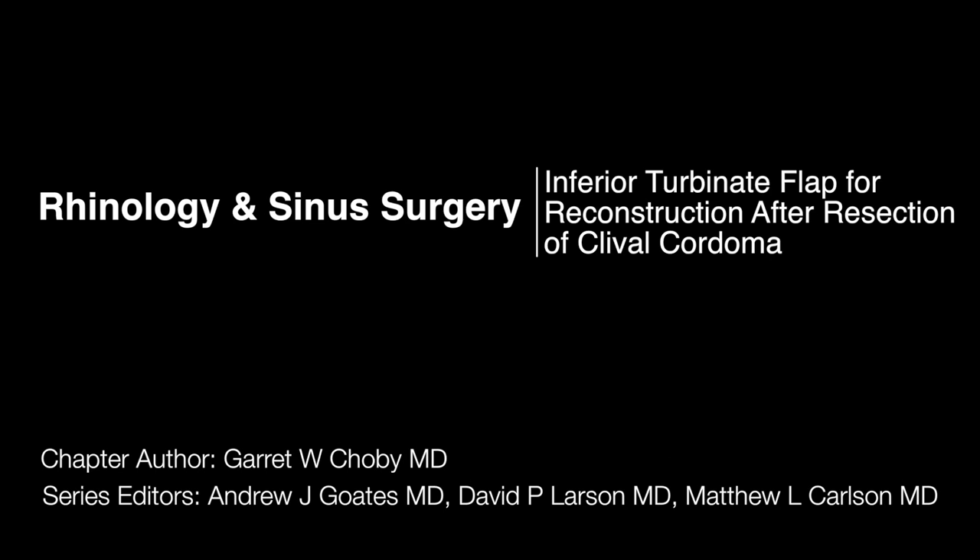This is Garrett Chovey. Today we will be discussing an inferior turbinate flap for reconstruction after resection of a clival chordoma.